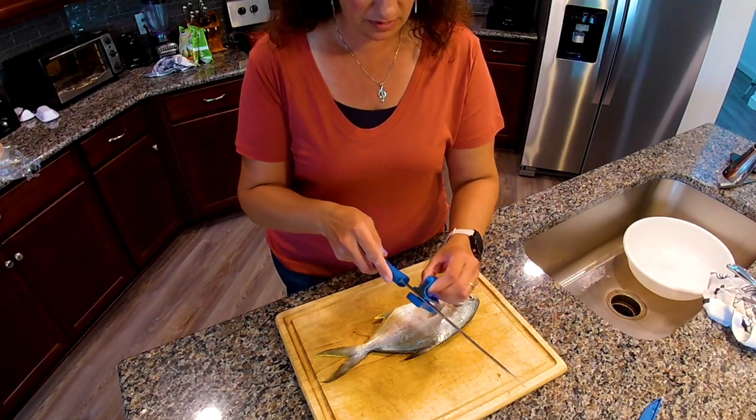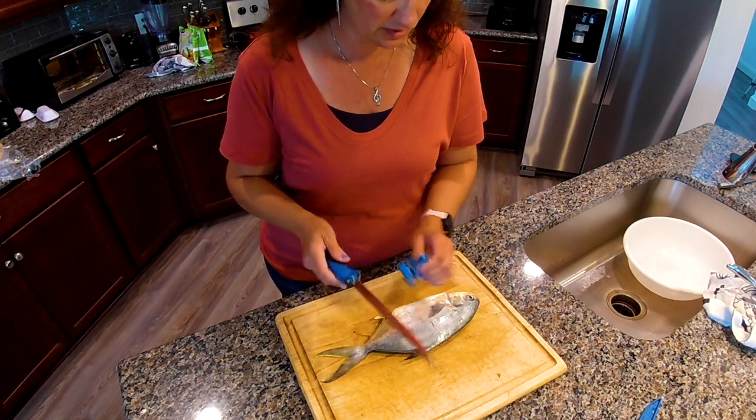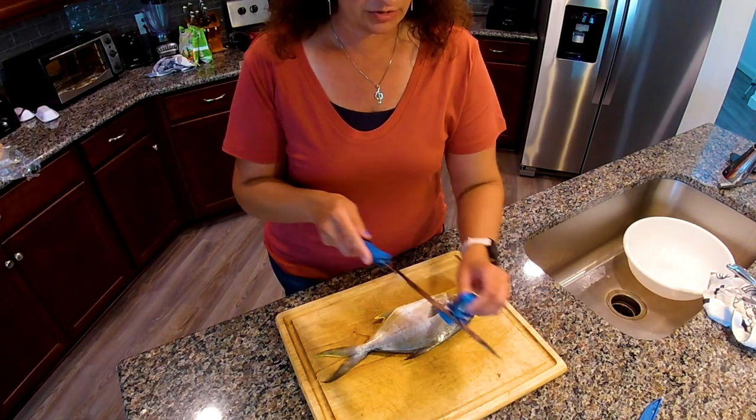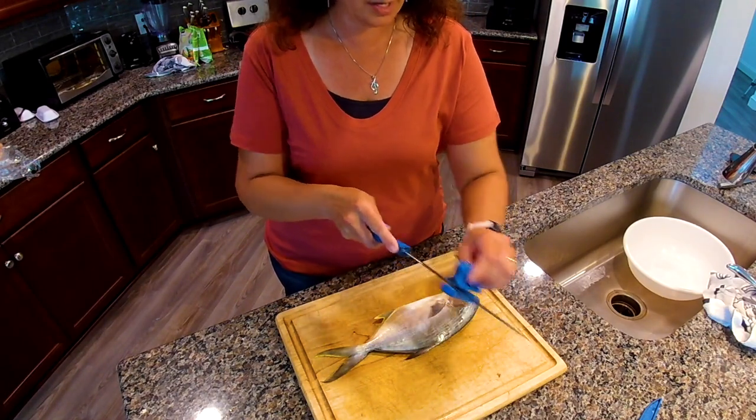Pompano are a little bit different than other fish to fillet, so I want to make sure you get all the meat you can off of him. As always, we're going to start out with a really sharp fillet knife. If you haven't sharpened it, go ahead and do that first.